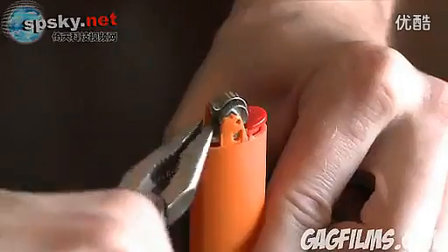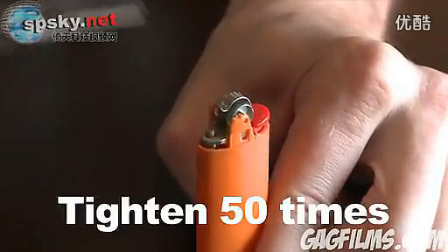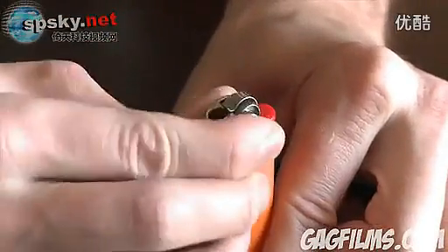But we're not done yet. Just like before, remove the cap and tighten the nozzle some more, but this time tighten it at least 50 more times. This might take a while. Once you're done, make sure to replace the cap and get ready for some fun.